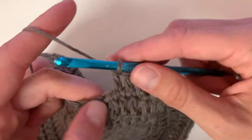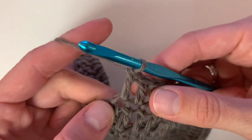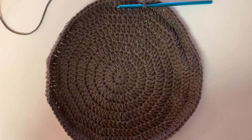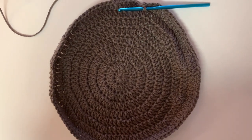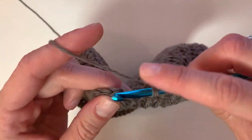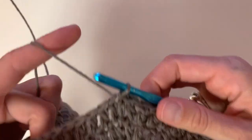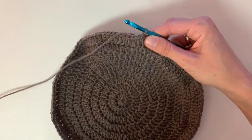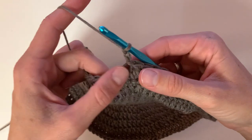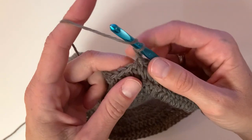For row nine, place two double crochet into the next stitch and repeat the pattern of two double crochet into one, then one double crochet into the next seven, for the rest of the row. That was the very last row of increasing rows, so slip stitch to close. Rows 10 through 12 are just going to be regular double crochet — chain two, double crochet into the same stitch, and then double crochet once into each stitch around.